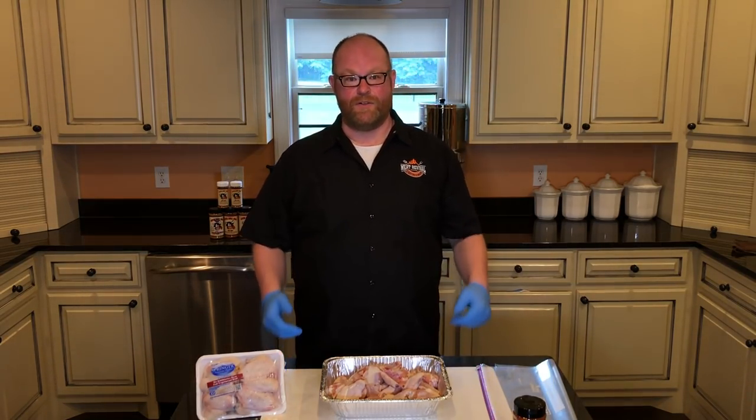Today's episode of Meat Revival: Chicken Wings. Probably one of the favorite snack foods, munching foods, whether it's for the game, for tailgating, or for just eating out on the weekend. It's also one of my favorite things.